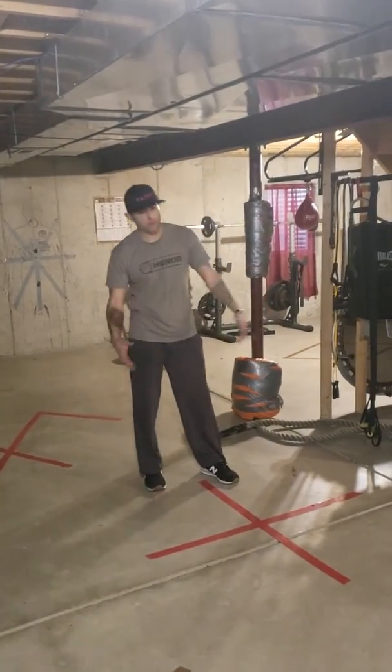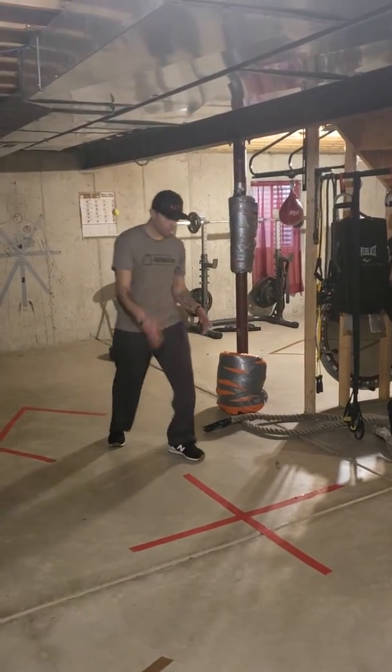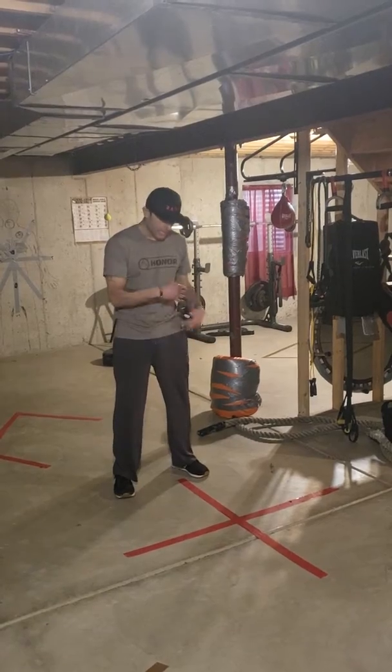What's up Knuckle Love? So here we go. Here's a little drill that I'm working on. I got my brother, his wife here, and my son, and I'm pretty much working on how to hit off a conversation stance and pretty much adding a front step.